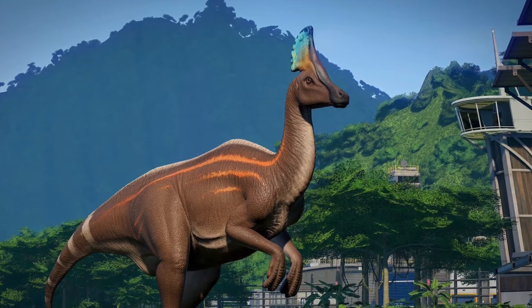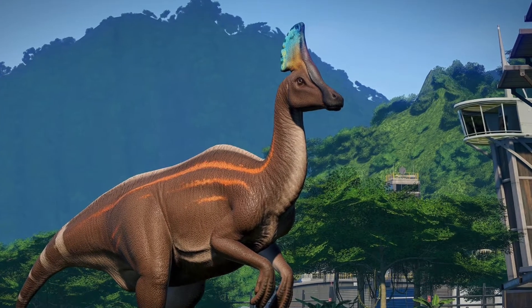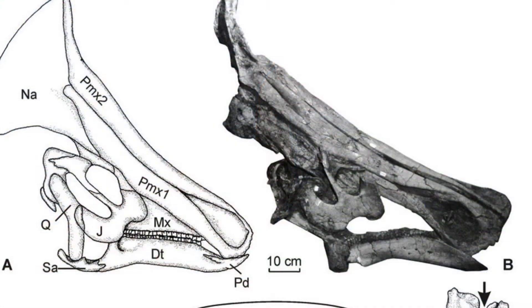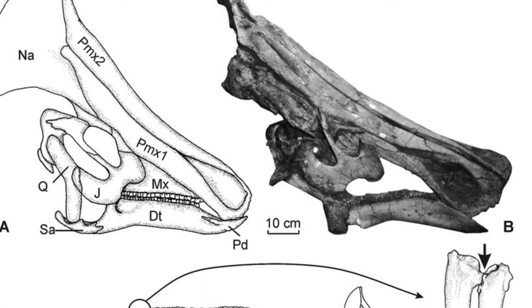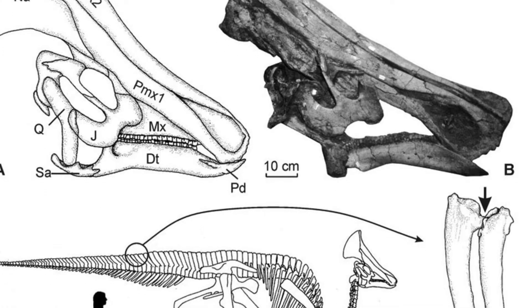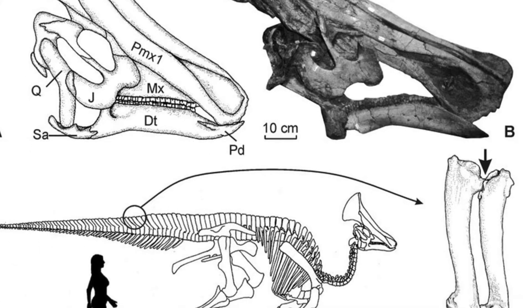Anyway, with the Olorotitan, as always we start out by going through a bunch of reference material. Where I mainly got the design from is Jurassic World Evolution, so I went through YouTube watching videos of it, getting a sense of its size compared to other herbivores, and looking up as many reference images as I could.